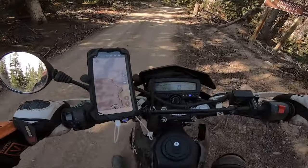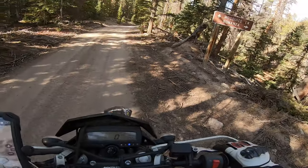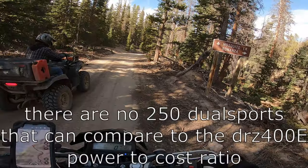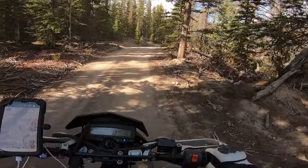I've ridden the WR250R and the DRZ400E, and that day the dealership had a WR250R. I sat on that too, and for some reason the DRZ400E actually felt lighter.